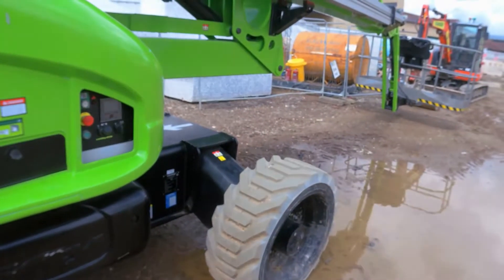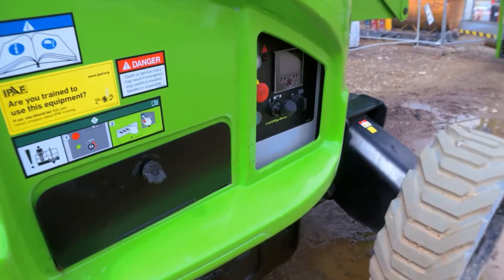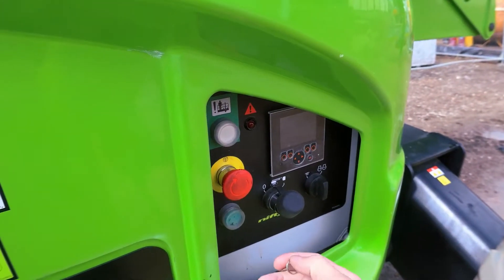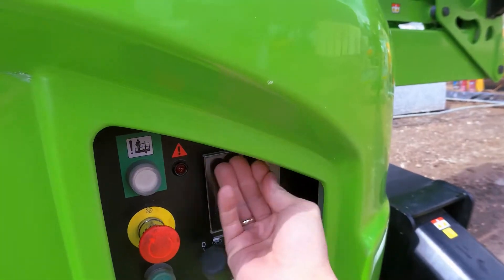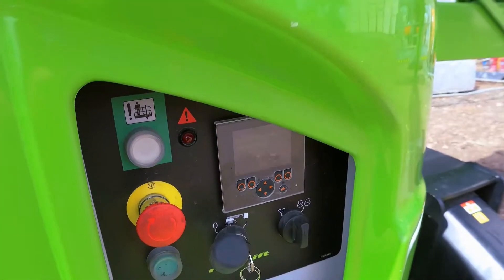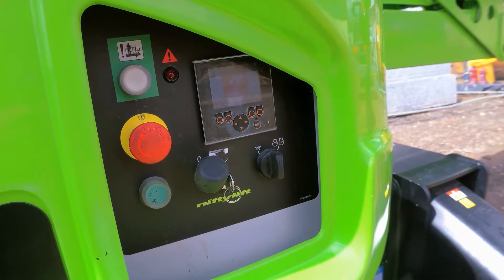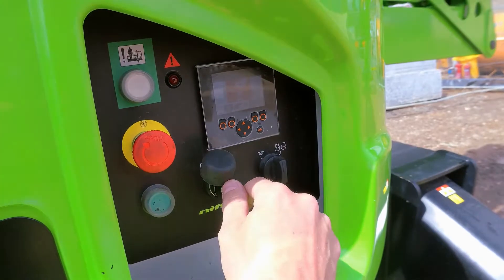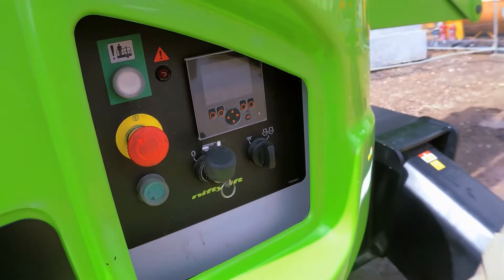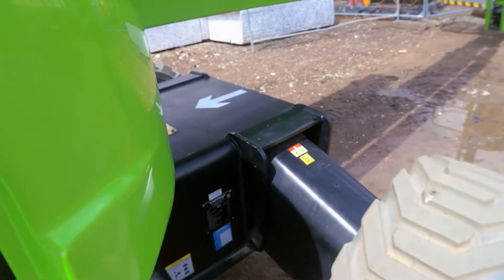Let's have this HR28 here with some faults on it. Let's have a look at what it's doing — or not doing. Let's turn it on. It shows the e-stop is pushed in in the cage, so let's get that released.